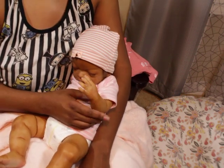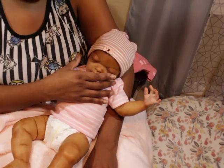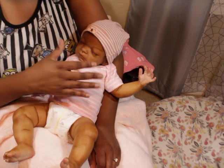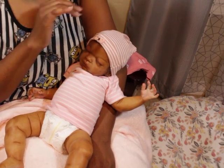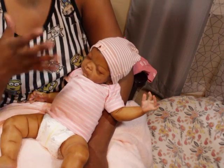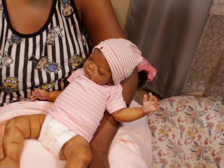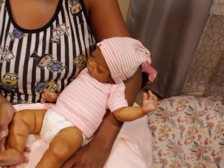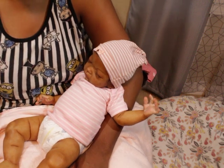Some of you guys may remember this baby — this face, this body — but some of you may be totally confused, like you recognize the limbs but not the face that goes with them. I was sitting there thinking I need to fix this head, but honestly I don't do well with repairs yet. I really think it's a lost cause unless I totally strip it down, and I don't really know how to do that.